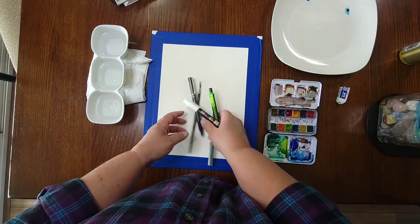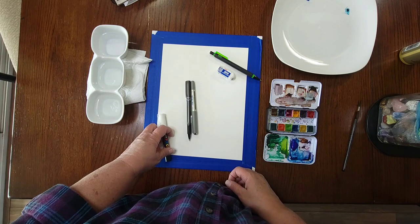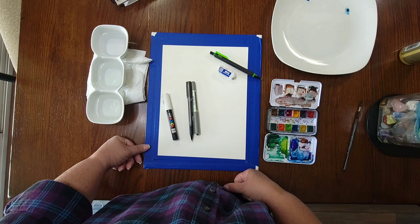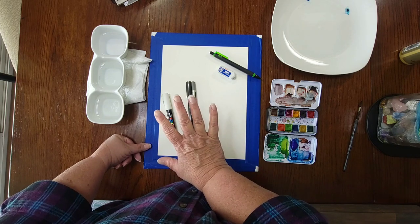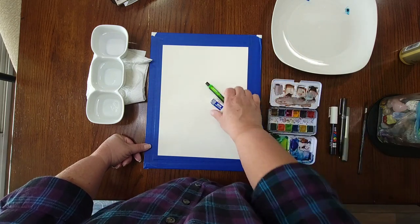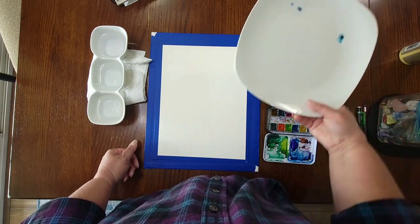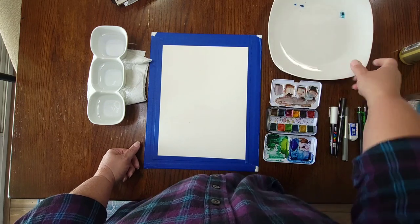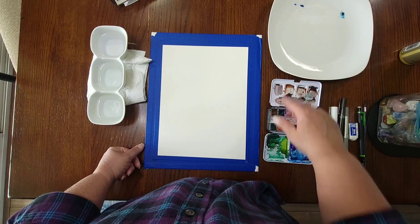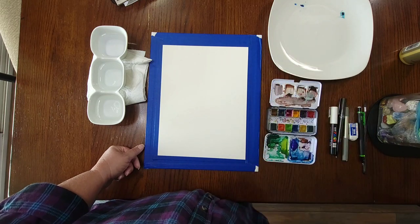You'll need a pencil and an eraser to draw with. I've got a couple of waterproof black pens and a white Posca paint pen for embellishments — we'll talk more about those later, but a black pen and a white pen are a good place to start. I also have my water and a plate to either mix colors on or thin them down by pulling paint out and adding water.